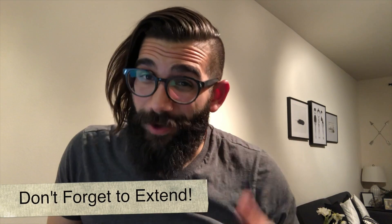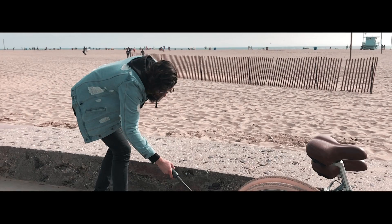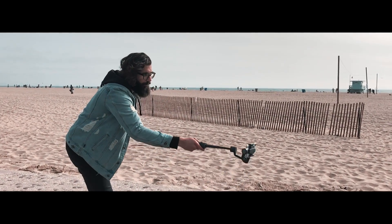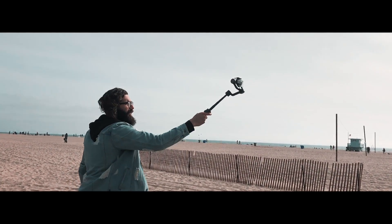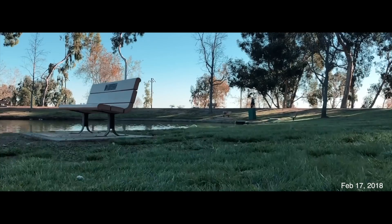Tip number three: don't forget to extend. The Smooth Mobile is a powerful gimbal and it even gives you the ability to extend — that's one of my favorite features. You can get some extra elevation and go further from bottom to top or top to bottom. If you have a gimbal that doesn't extend, you can also try this with a monopod or a tripod — just close the legs and give it a go.